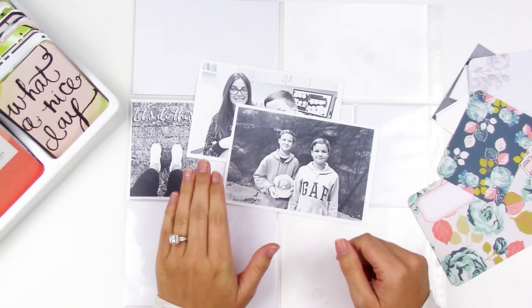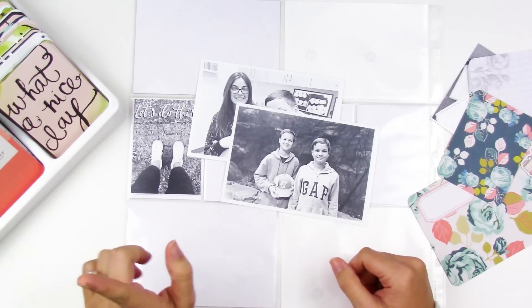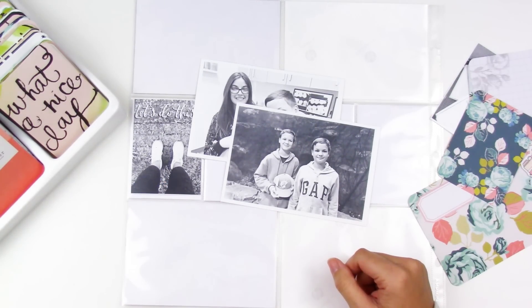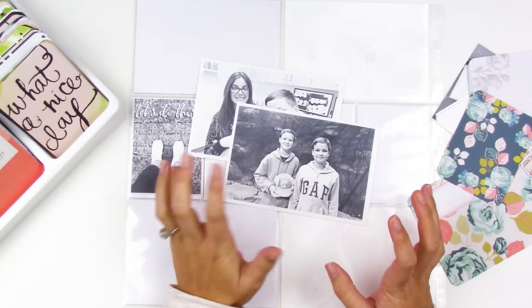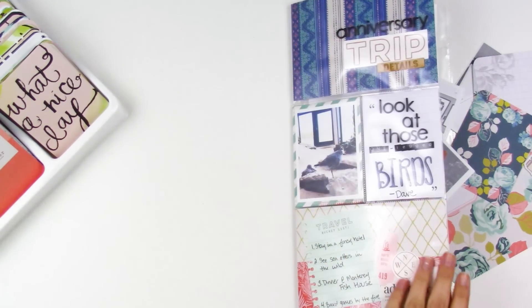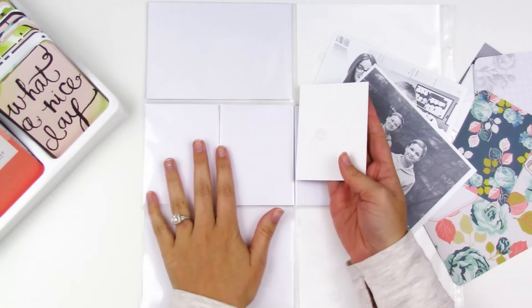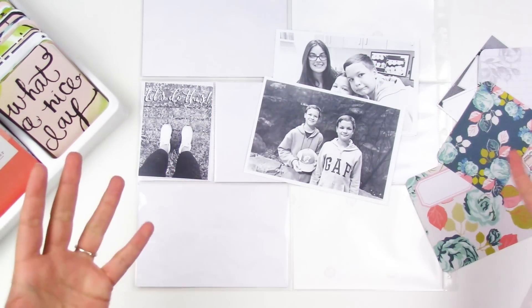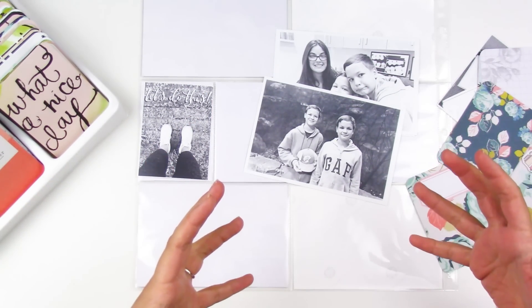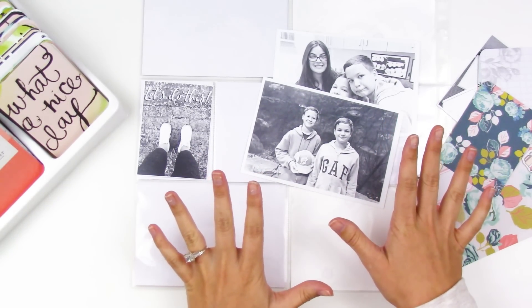Hello everyone, it's Lindsay and today I have week two of Project Life for you. Week one is actually going to come out after this because it was a design team layout I did for the Wild Hair Kit, so there's just a little sneak peek at week one — it's going to be a little out of order. For week two I'm just using some products that I have in my stash and want to use up.